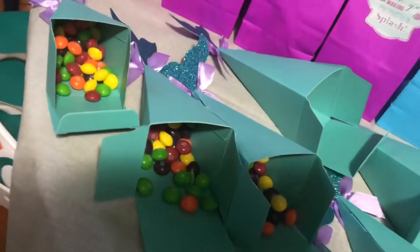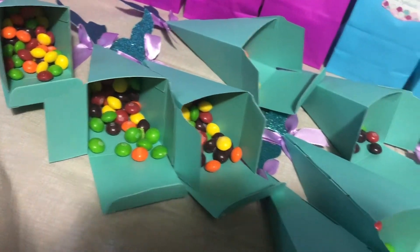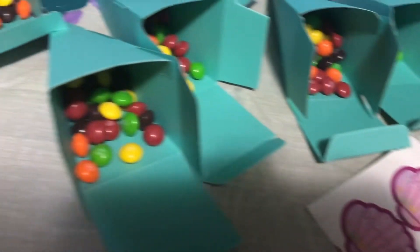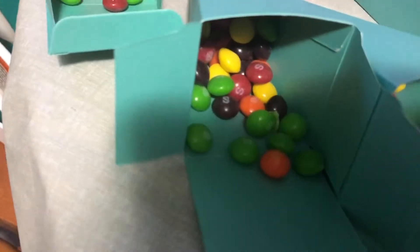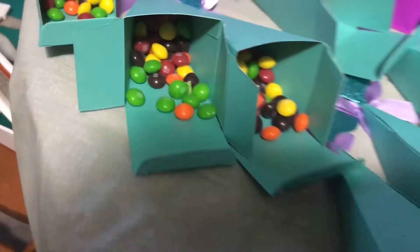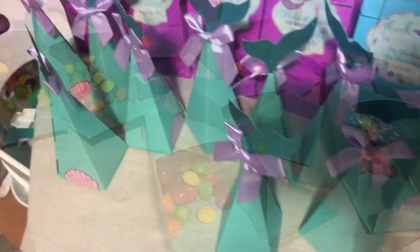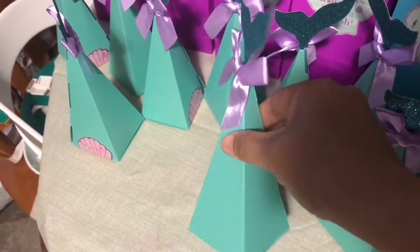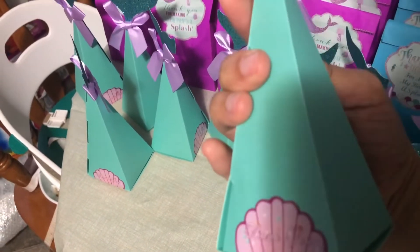So I already put candies here, and I will just put a sticker to close this one. By the way, this is not M&M's, this is Skittles — it's S, it's S, it's not M&M's. So I am done with this. This is the finished product with the sticker.